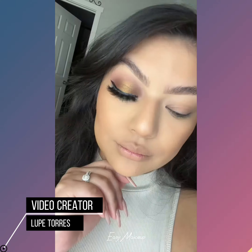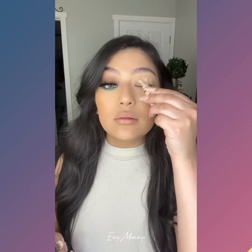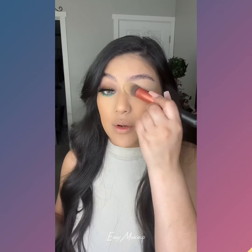I'm going to show you how easy it is to get this look. First off, I'm going to go in with some concealer. This is just going to give us a clean base to start with.